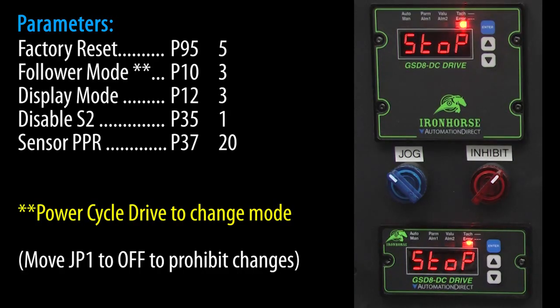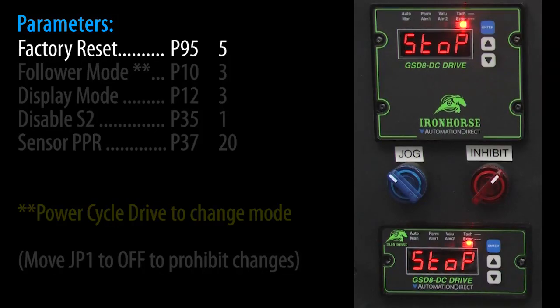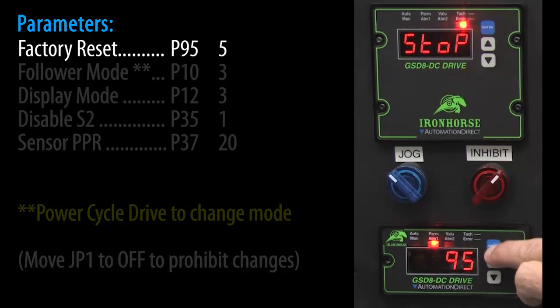These are the parameters we will need for the follower drive. Let's do a factory reset to make sure we are starting at the same place. Hold the enter key down to get into parameter mode, go to parameter 95, enter a 5 and hit enter. Press the up arrow to confirm and we are now at the factory default state.